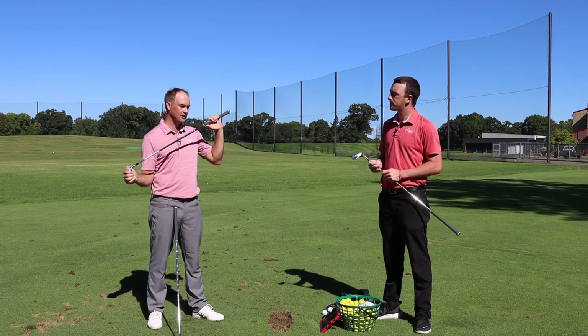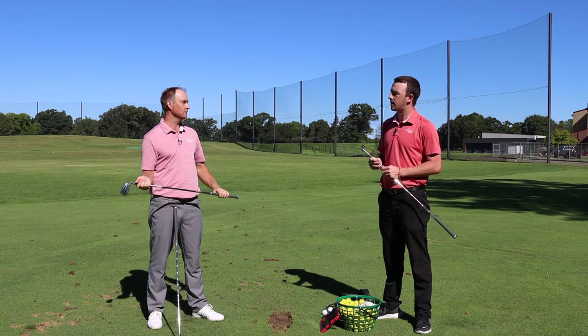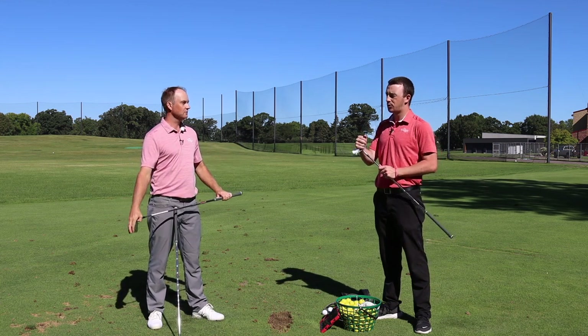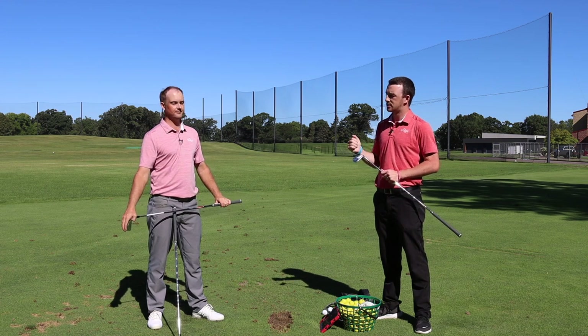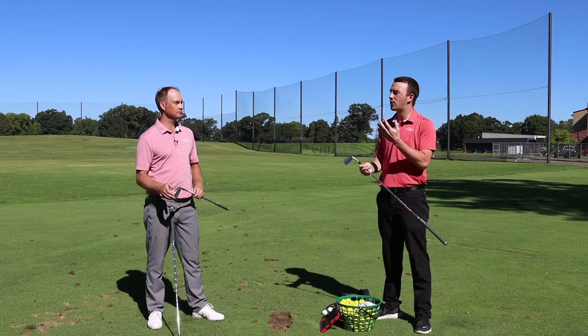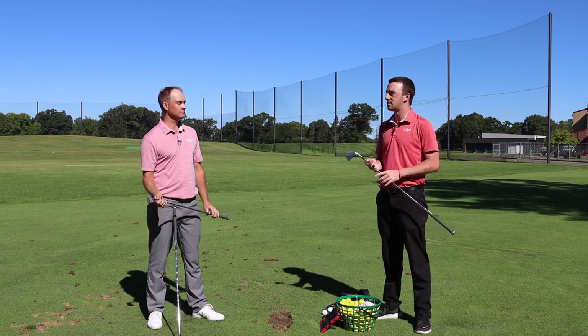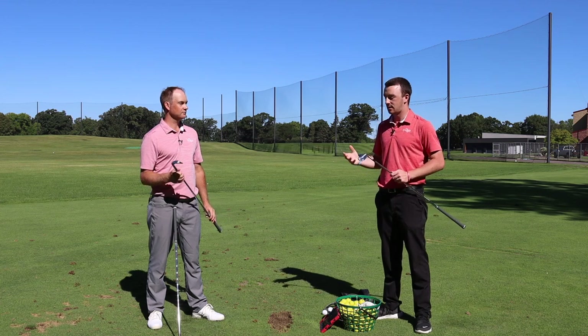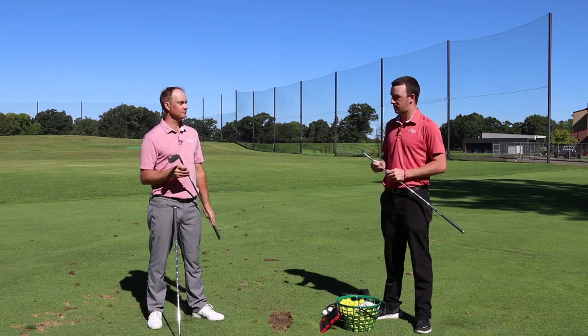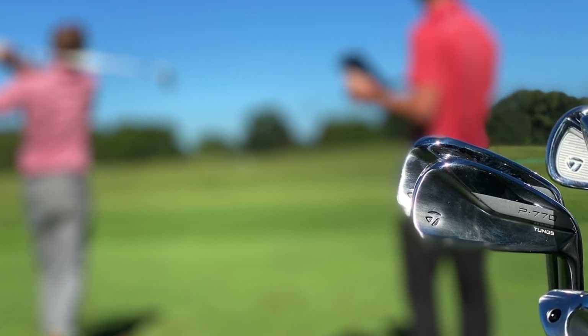We'll get a chance to test later on with a different shaft, but this isn't far off. Looking at the lofts: the pitching wedge is 46 degrees, 7-iron is 33, and 4-iron is 22.5 — somewhat traditional for a player's iron nowadays. This is going to be interesting; these are going to be great irons for the rest of the year.